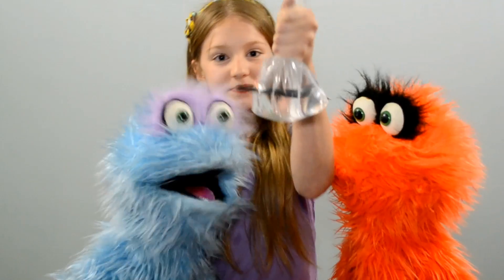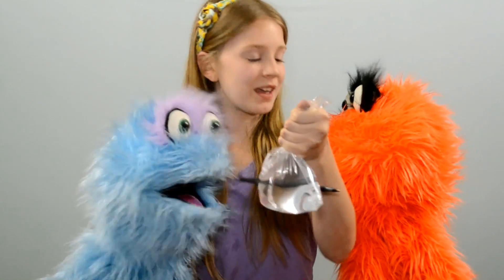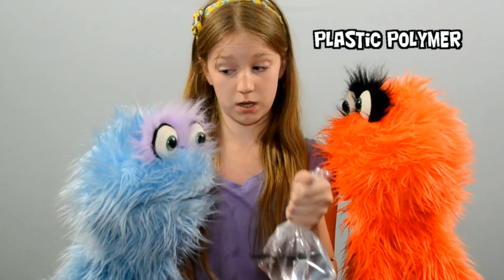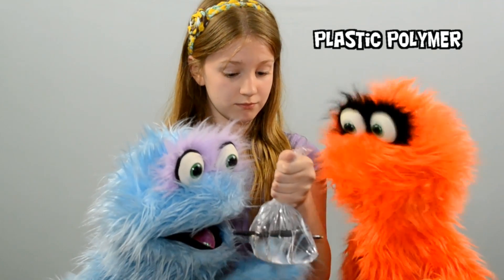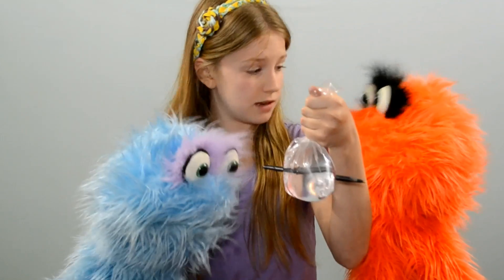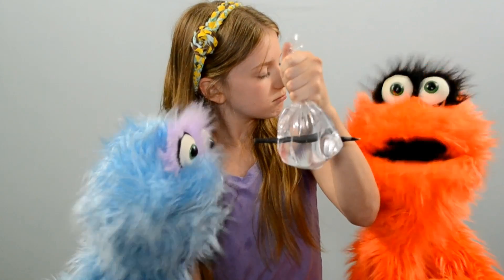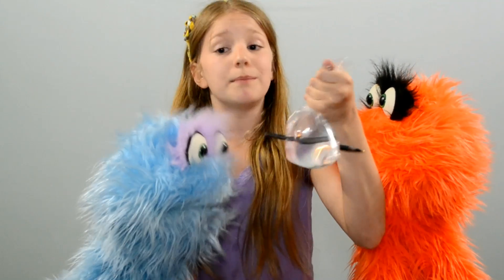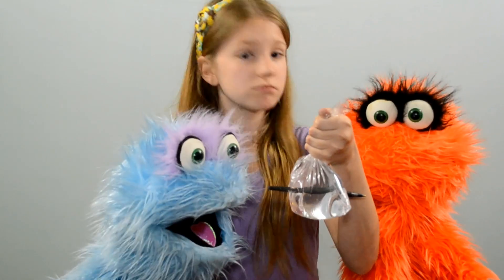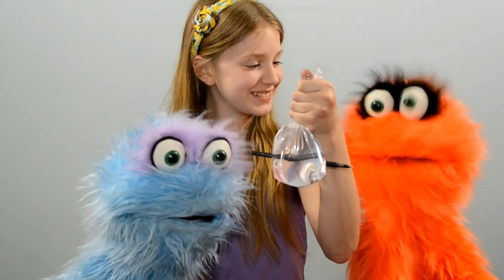Hold it up so everybody can see. There you go. Look at that. That's amazing. Hey, I didn't get wet! How come? Well, this plastic bag is made of a plastic polymer. And when you puncture it, like with the pen, it stretches and heats. Stretches and heats? And then immediately it tightens around the pen and the water doesn't leak out. That's amazing! That's not what I expected at all — I thought the water was going to go splashing everywhere.